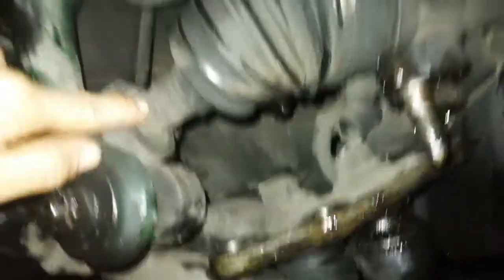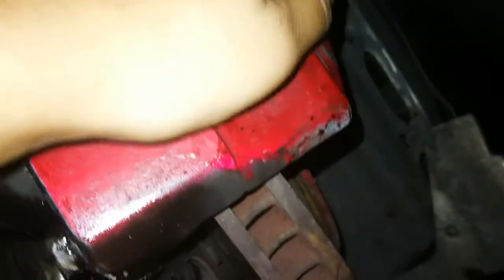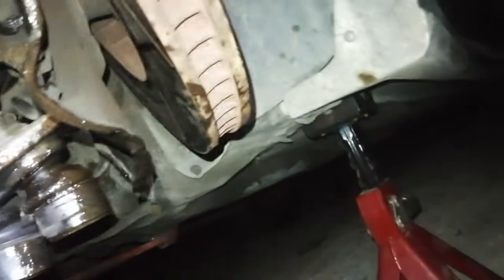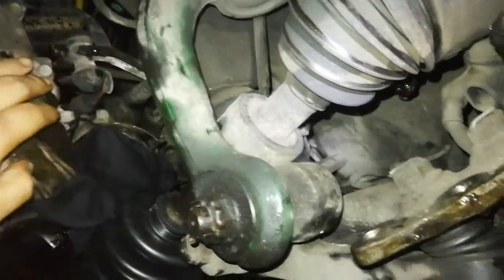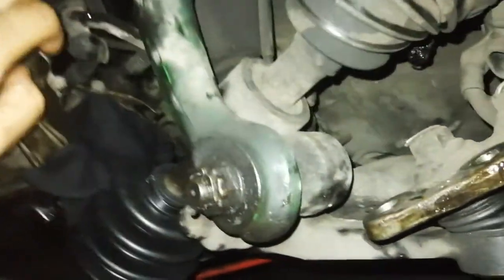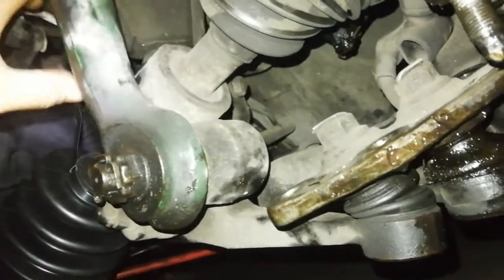If you have to remove this axle, you have to remove the hub nut from the knuckle, then unbolt the control arm, the camber arm, the ball joint — everything. And if you pull the entire axle out, you may have to change the gearbox oil.